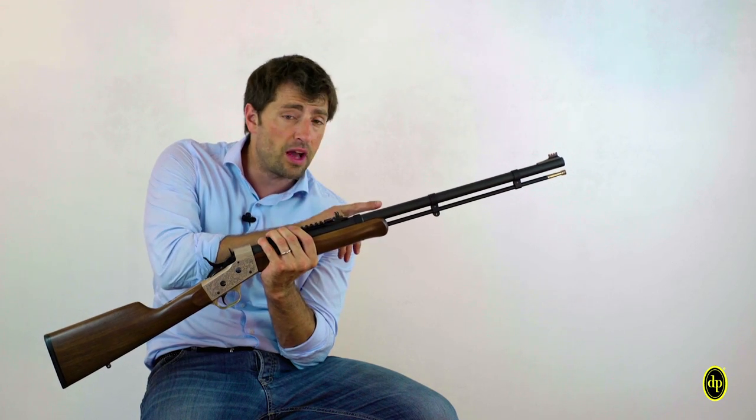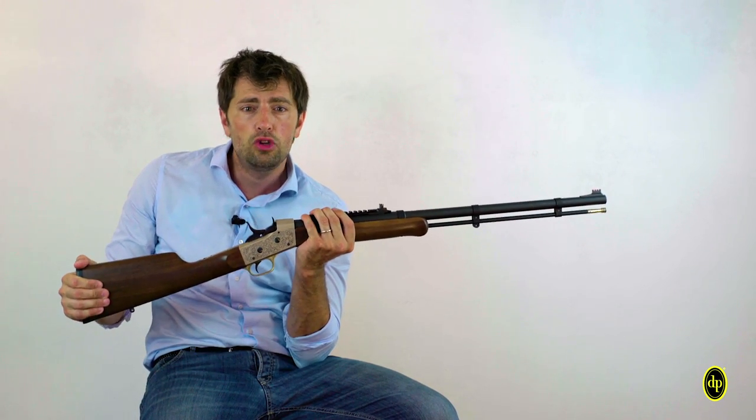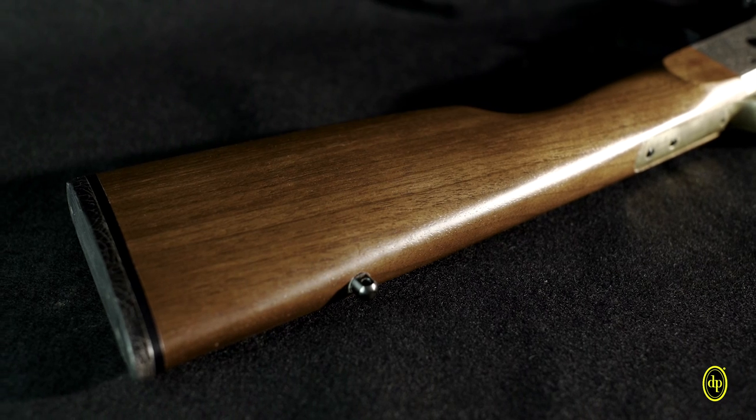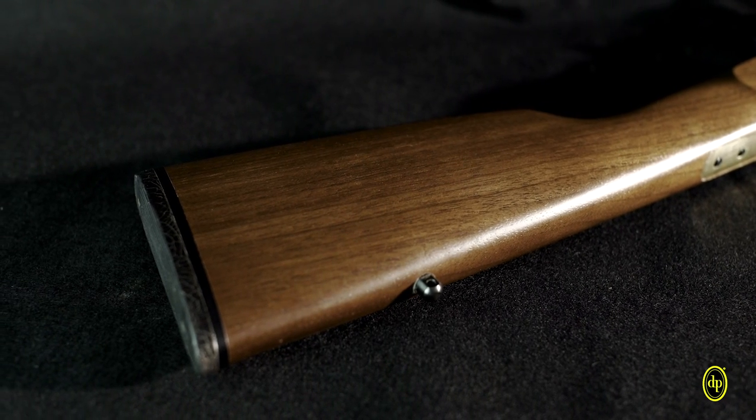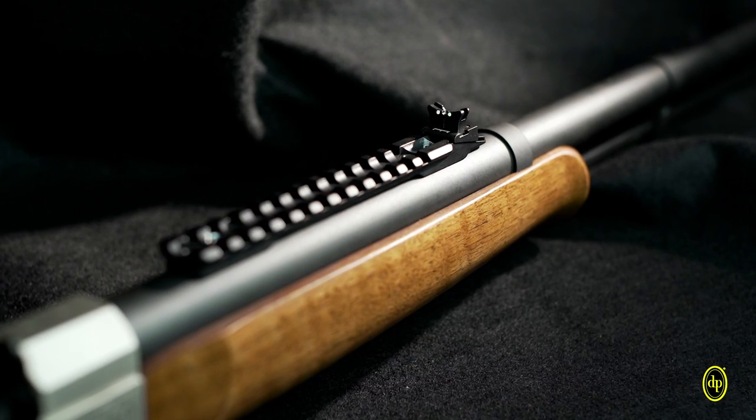Equipped with a fiberglass ramrod and a soft rubber butt plate to absorb the recoil. To make it more hunting-oriented, it also features a Weaver Picatinny base with integral rear sight.